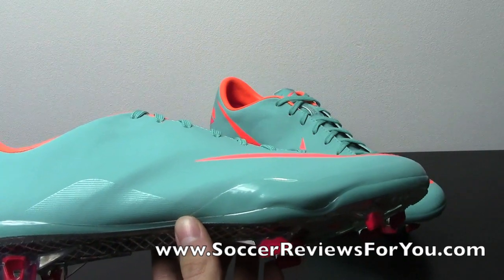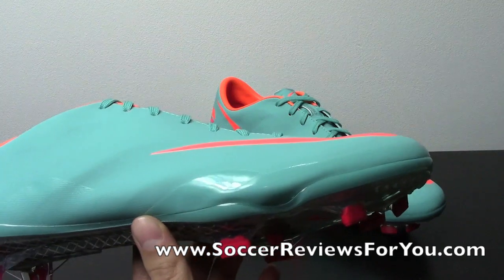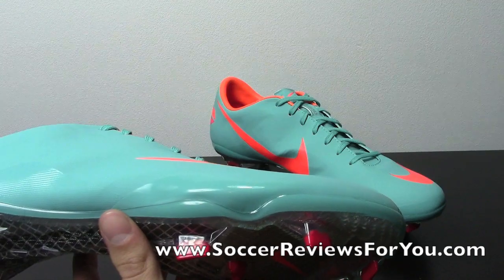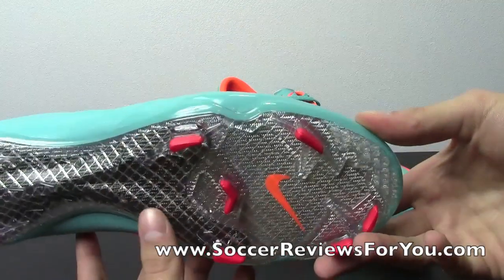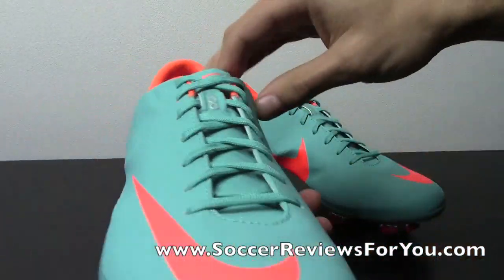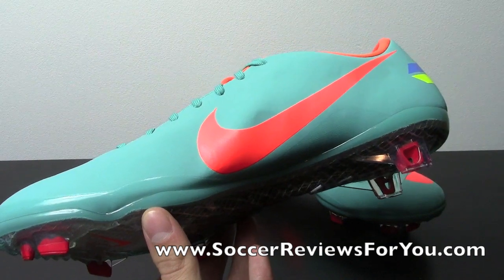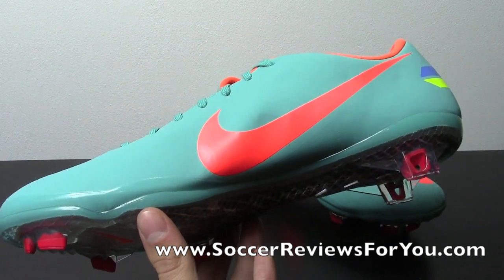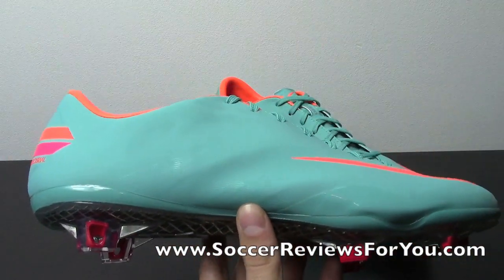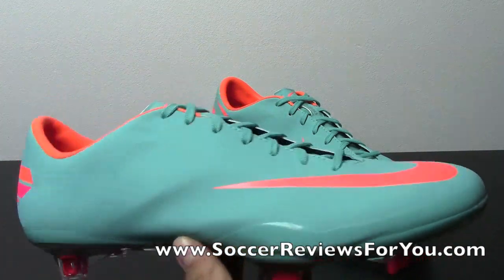The only visible difference is the ACC logo on the tongue, and the texturing of the upper is a little bit different this time around. It's kind of a combination between the suede and faux leather finish from the past two versions of the Vapor. Getting as close to the camera as possible, you can see there's almost like a very dense sponge-like texturing on the upper, but it has a soft feel like the suede with a finish like the faux leather version.